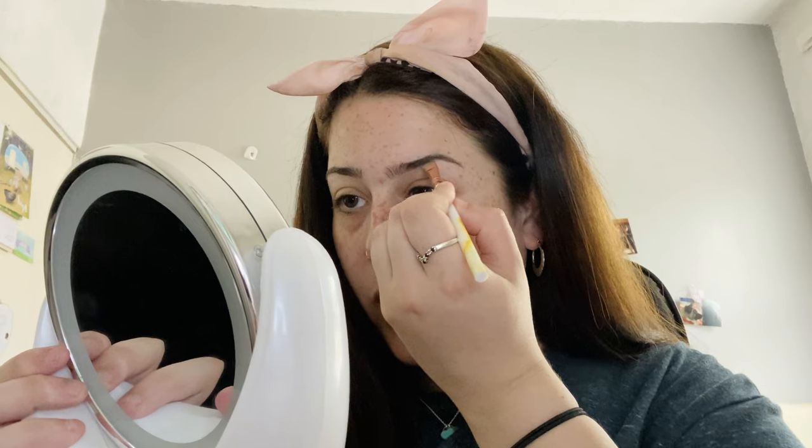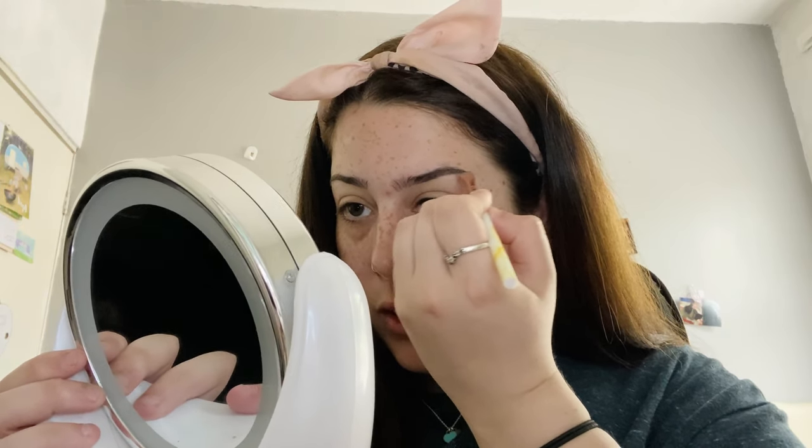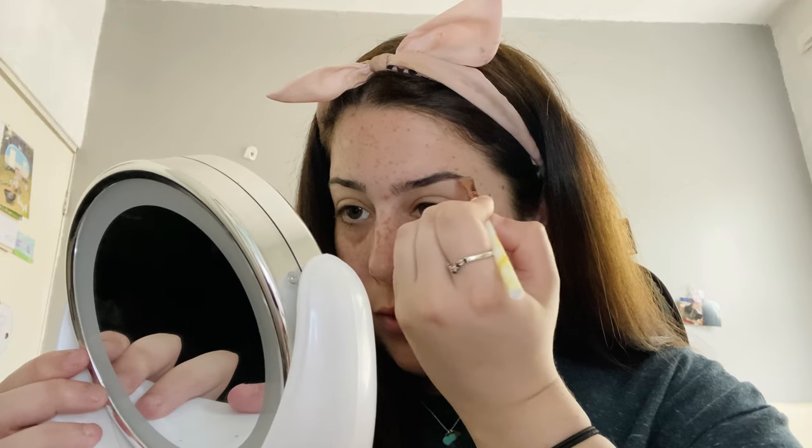We're going to start off by doing our eyebrows. To do my eyebrows I will be taking the NYX eyebrow gel in the shade Luminance. I'm going to take a small angled brush and start building and filling in the brows, then we're going to finish the eyebrows.